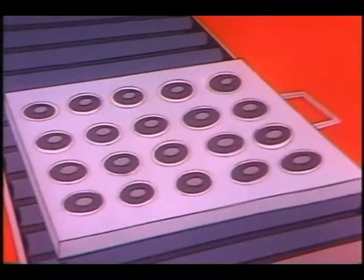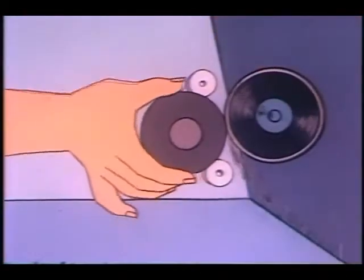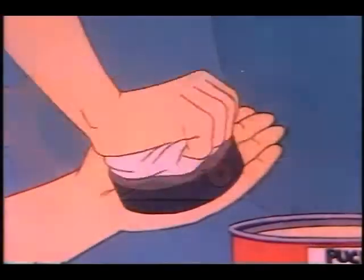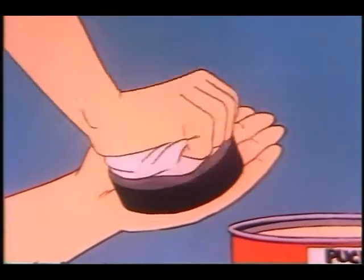Now we're a bunch of hard rubber cookies ready for finishing. Hard edges are beveled off and then we move on to tender loving care and final polishing, so that we weigh between 5½ to 6 ounces.